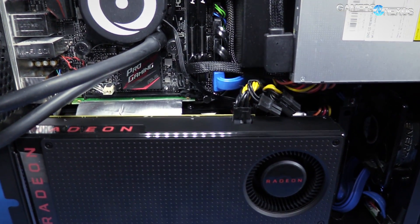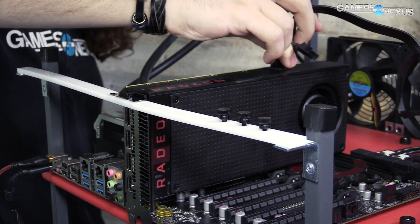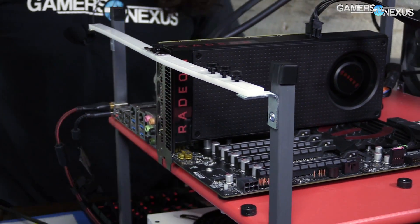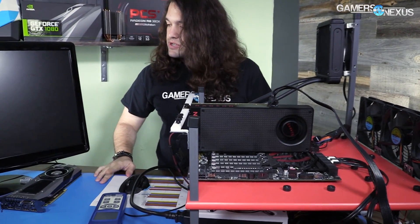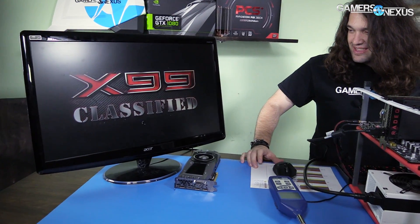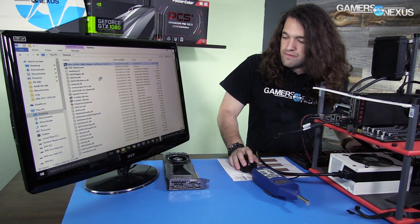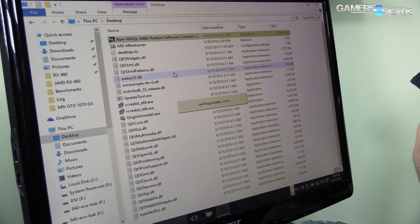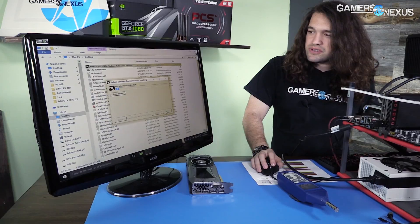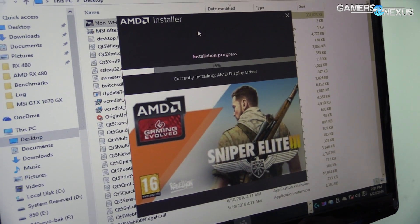So there's the RX 480 installed in the bench with single six-pin power. Now we're going to use the AMD driver software called WattMan to manage the fan speed settings. Keep in mind that you want to get rid of the trash software Gaming Evolved, and once we've got the drivers installed we can go ahead and manage the fan speed settings in WattMan.